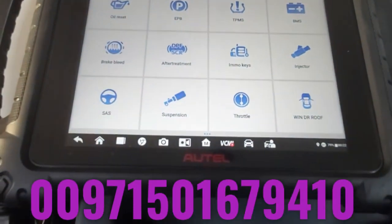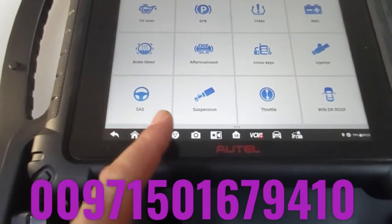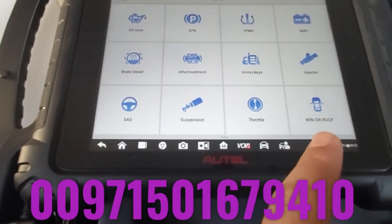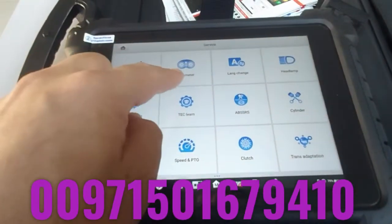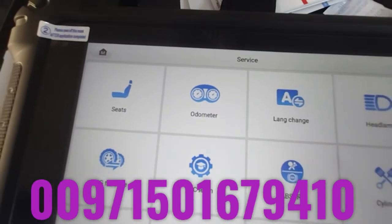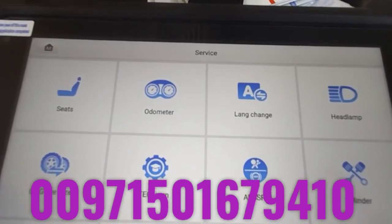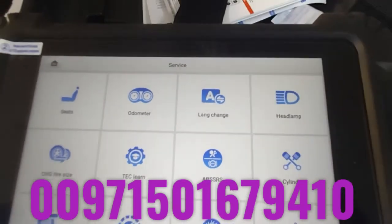For injectors, you can code and test the injectors. You can also program the SAS steering angle position, the suspension, and do throttle reset and throttle relearning. Additionally, window and roof initialization, seat initialization, and odometer programming are available. Note that this is programming the odometer, not correction. You can also do language change in many cars — for example, changing the car's language from English to Arabic. Headlamp adaptive programming is also supported.